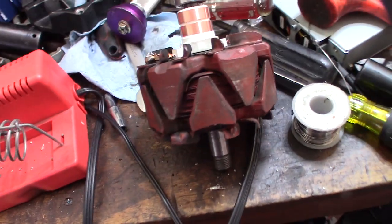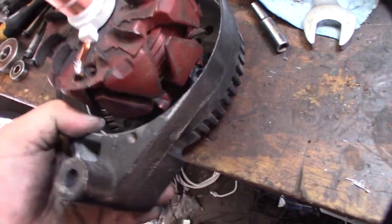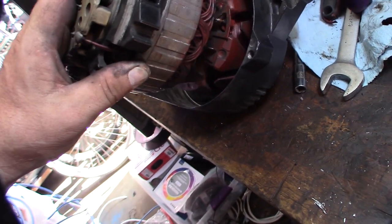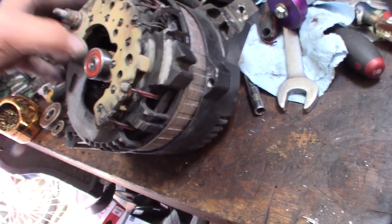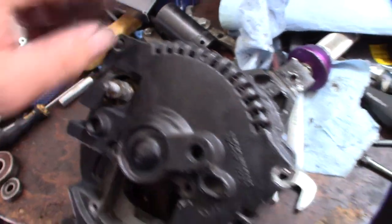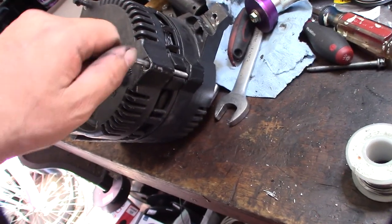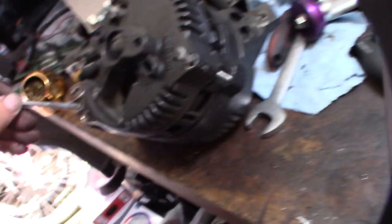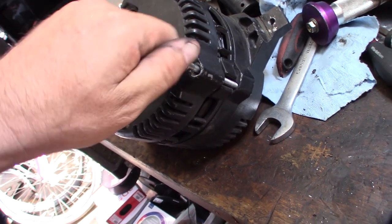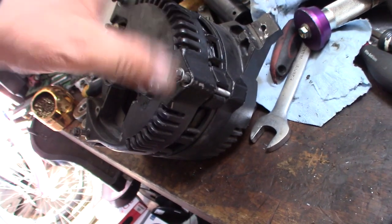Get it back together — this will just go straight on top of that. This should go actually a little bit easier now that I cleaned this up and got rid of a lot of that corrosion. Those are 8mm — get that torqued down. Not super tight, but not loose either. The main thing is to make sure the bearing doesn't bind up.